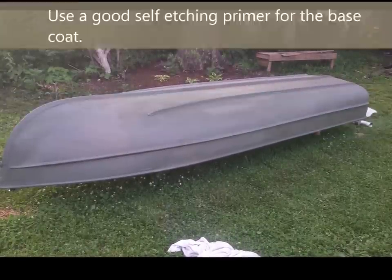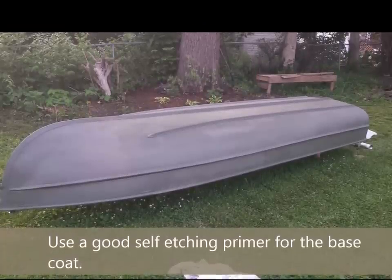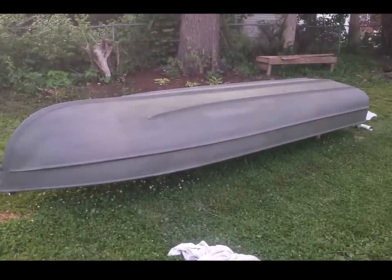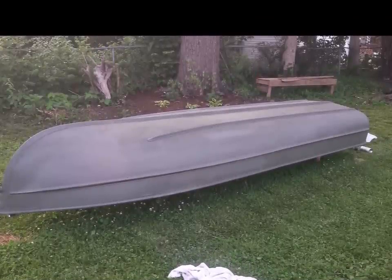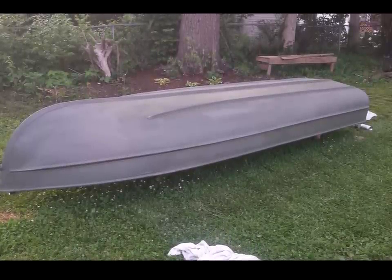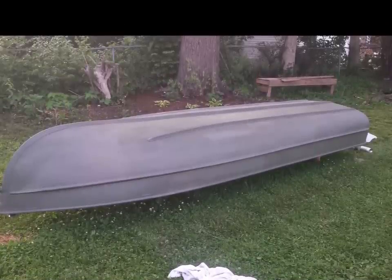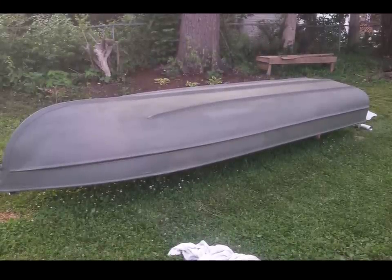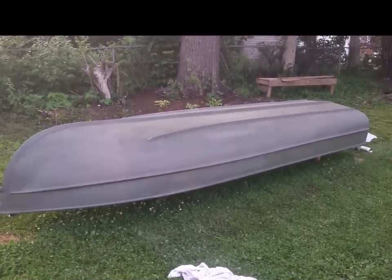The next step is to use a good self-etching primer for the base. I can't stress this enough — I've seen boats that people painted without a self-etching primer and after a couple of years, it held up the first year or so but then just started flaking off. So definitely get a good self-etching primer. It has acetone or something similar that actually causes the aluminum surface to be etched up, and the paint bonds to it, giving you something solid to lay down a good coat of paint on top of.